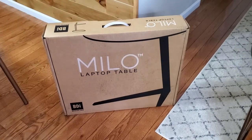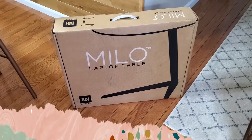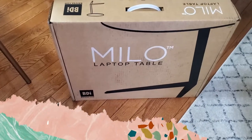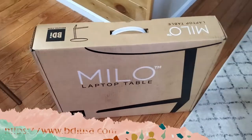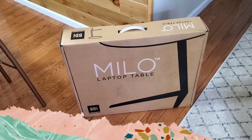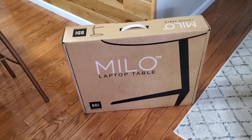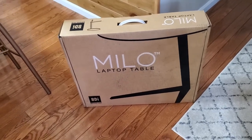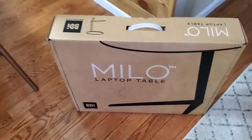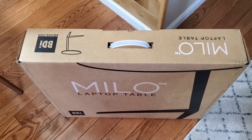Hi folks, Carol Ann here from SassyTownHouseLiving.com, and today I'm super excited because I just got this Milo laptop table in. It's from a website called BDIUSA.com — I'll have all the information in the description of this video as well as on SassyTownHouseLiving.com. I wanted to show it to you first unboxed because it's really important to see how companies ship things. It comes in a really nice box.